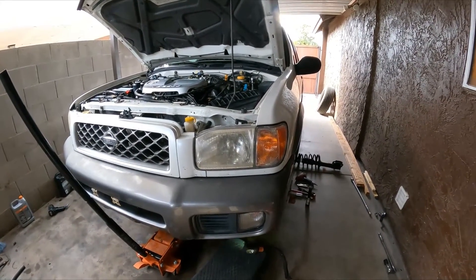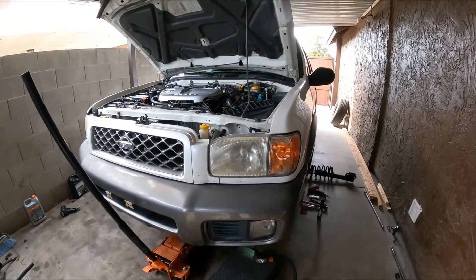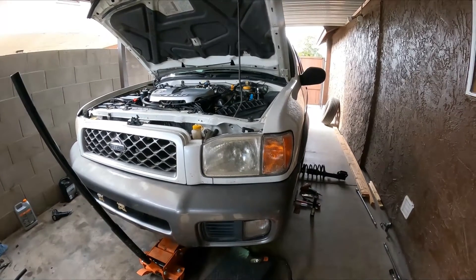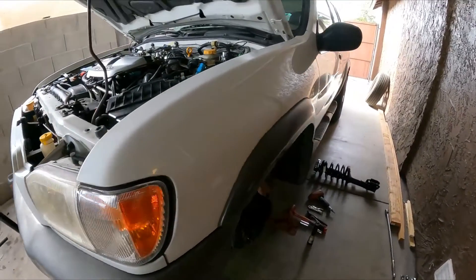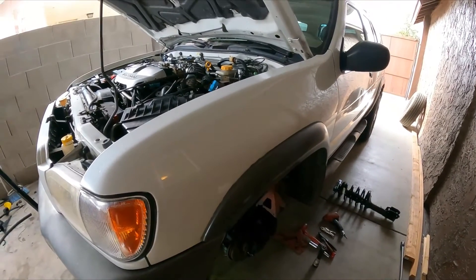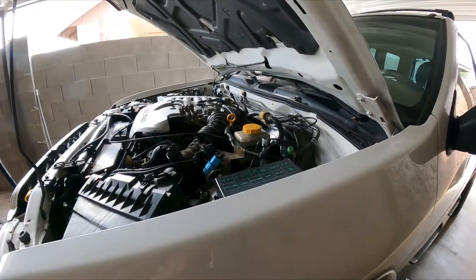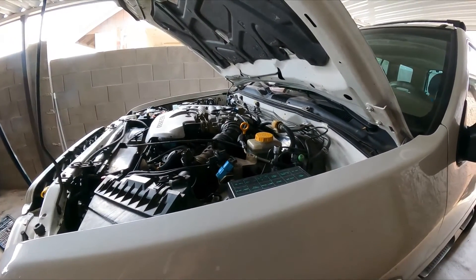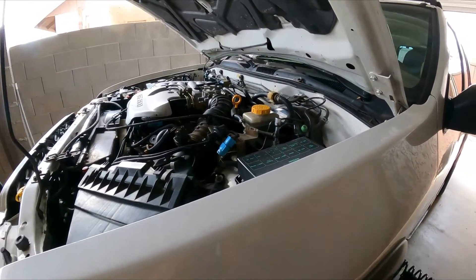Hello guys, welcome back to another video of GQ Auto Diagnostics and Repairs. We're back with the 2001 Nissan Pathfinder — going to show you how to replace the front struts. The procedure is pretty straightforward, nothing to worry about if you have some basic tools and you follow along.